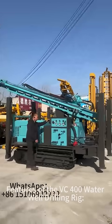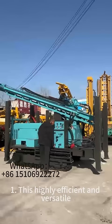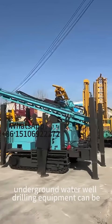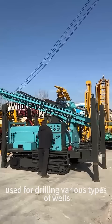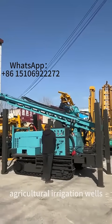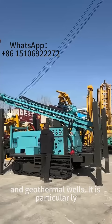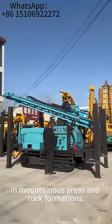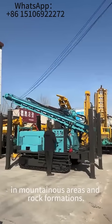Features of the VC400 Water Well Drilling Rig. One: this highly efficient and versatile underground water well drilling equipment can be used for drilling various types of wells, including water wells, agricultural irrigation wells, and geothermal wells. It is particularly suitable for water extraction projects in mountainous areas and rock formations.